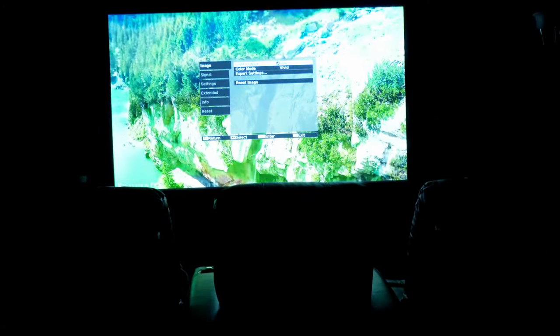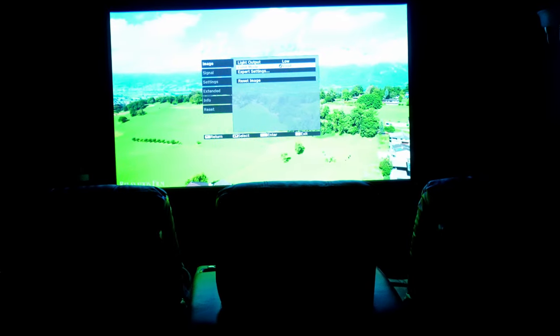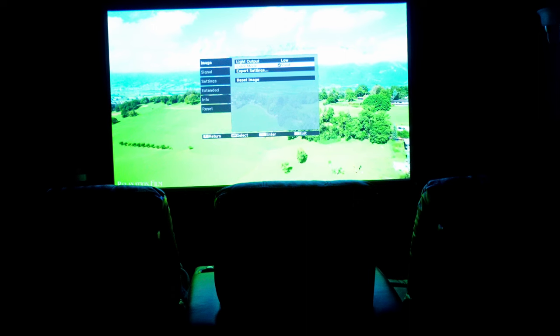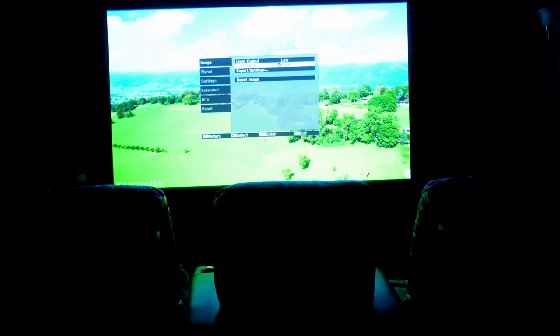Now I'm going to show you my settings. I have everything set low and I'm using vivid mode. I've been using cinema a lot and doing multiple tests to see what vivid would look like. Cinema gives you deeper contrast; however, it does wash out the image a little bit when you get to the darks.